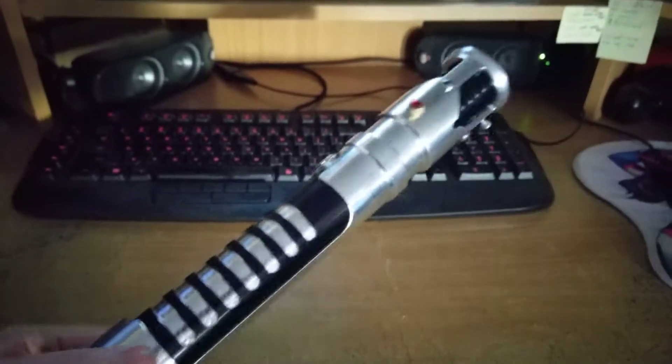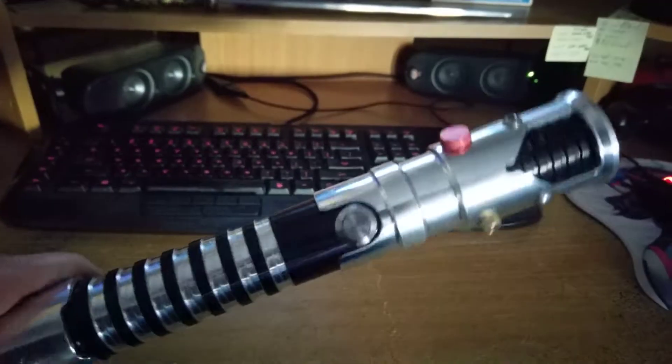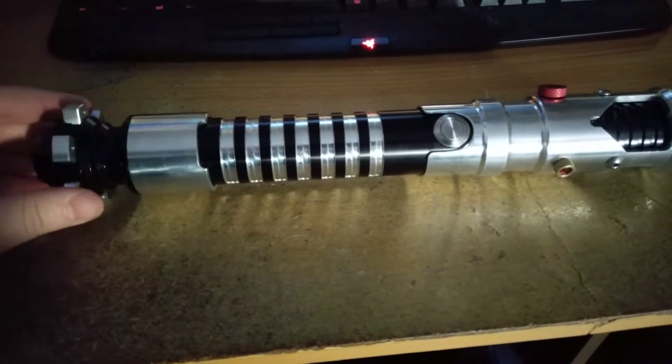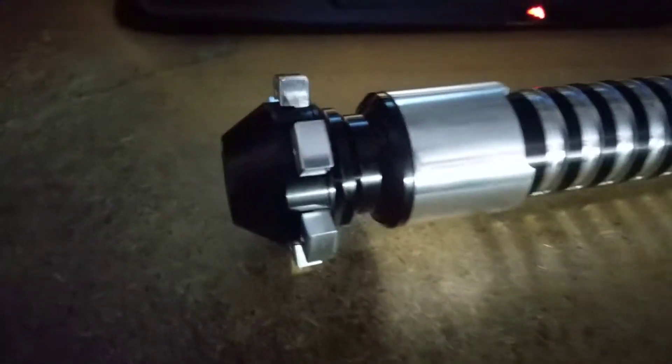As you can see, it's based on Obi-Wan's lightsaber from the prequel movies. I've got to give props to Ultrasabers — the postage was expensive, but it got here within three to four days.